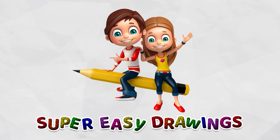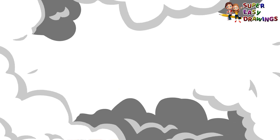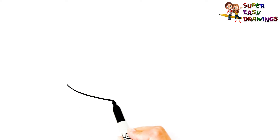Super Easy Drawings. Hello kids, welcome on Super Easy Drawings channel. Today, I am going to show you how to draw a hat, step by step. Let's start drawing!